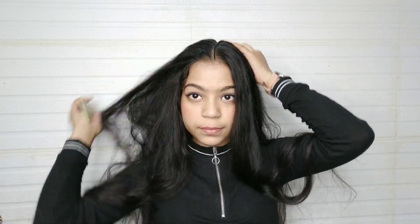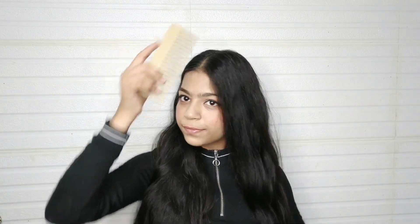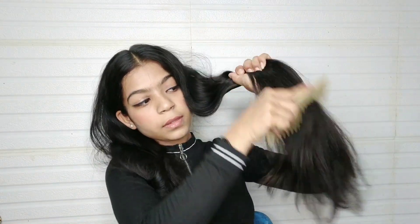So first, we have to brush our hair and create a tangle-free base. I am going to braid our hairstyle. I have my hair comb here. You can divide it in two parts and divide it in this way.